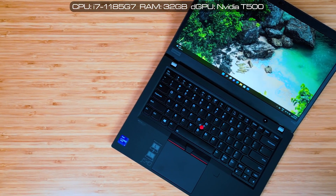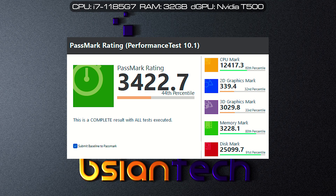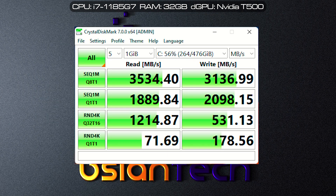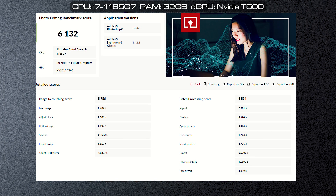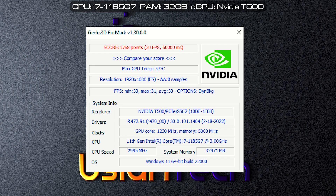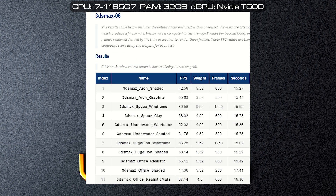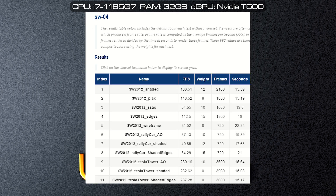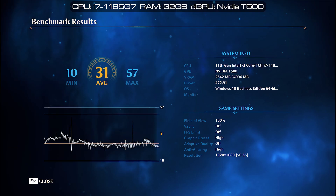Performing the benchmarks on this P14s Gen 2, configured with an i7-1185G7, 32 gigs of RAM, 512 gig SSD, and the NVIDIA T500. Here are the scores for Passmark, CineBench R23, PCMark, 3DMark, Geekbench 5, CrystalDiskMark, Puget Photoshop, Puget Lightroom, Puget Premiere Pro, Puget After Effects, Procyon Office, Procyon Photo Editing, Procyon Video Editing, Blender, Thermark, ComputeBench, OctaneBench, LuxMark, EugeneEngine, and SpecviewPerf. And some gaming benchmarks like Assassin's Creed Valhalla, Far Cry New Dawn, Far Cry 6, Immortals Fenyx Rising, and F1 2021.